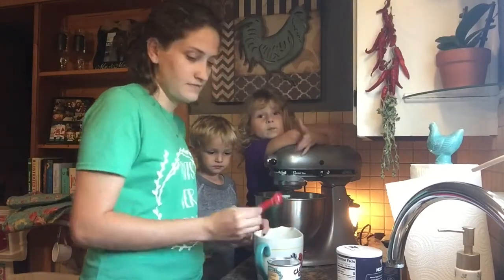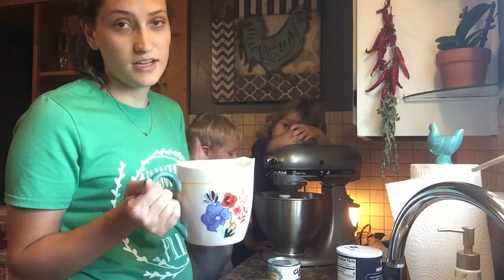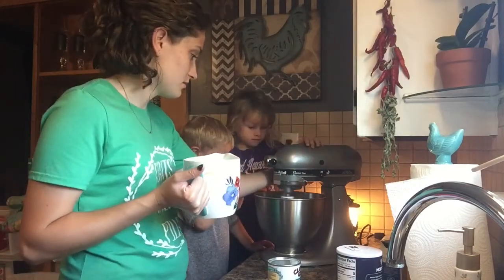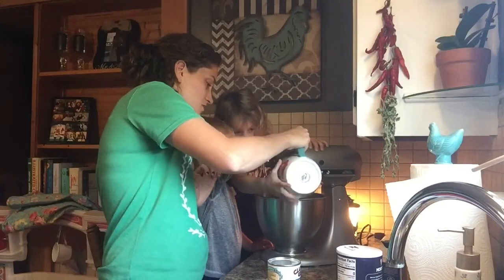So again, this has two cups of flour, a teaspoon of salt, a teaspoon of baking soda, and a teaspoon of baking powder. That comes down a little bit and we're going to dump this in slowly — just a little bit by little bit.